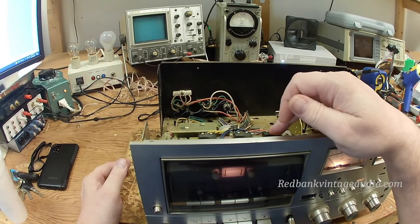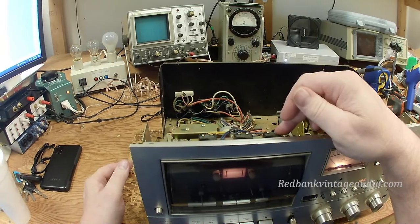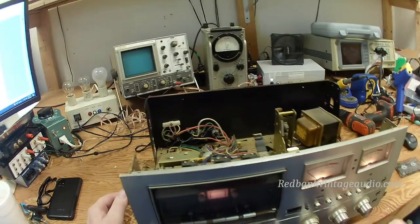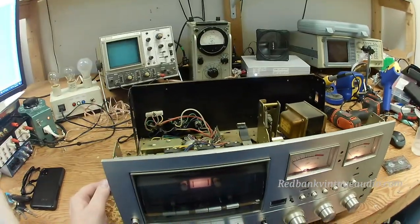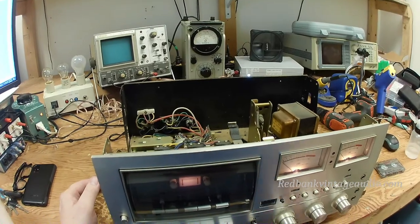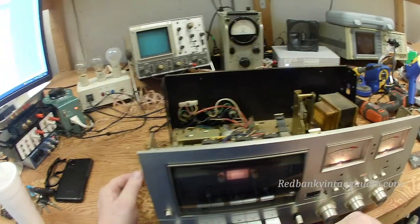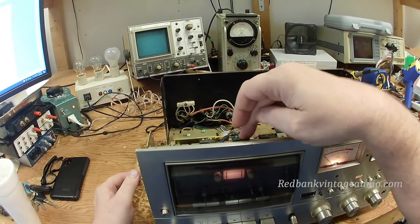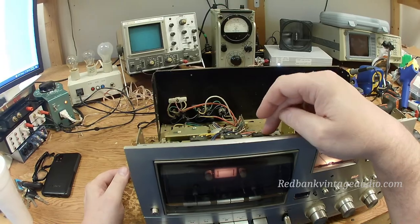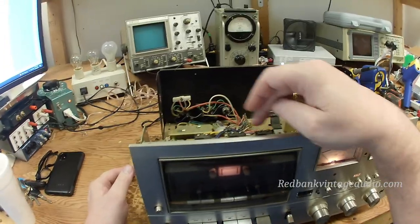Just go ahead and replace these. They do fail, and when they fail they usually fail intermittently, which can be very frustrating. What will happen — especially if a presence switch like this one is what fails — is the machine will be humming along merrily and all of a sudden it'll just stop with no indication as to why, just as if you had pressed the stop button. These are inexpensive; you can still get the original switches or reproductions made in China and they work just fine.